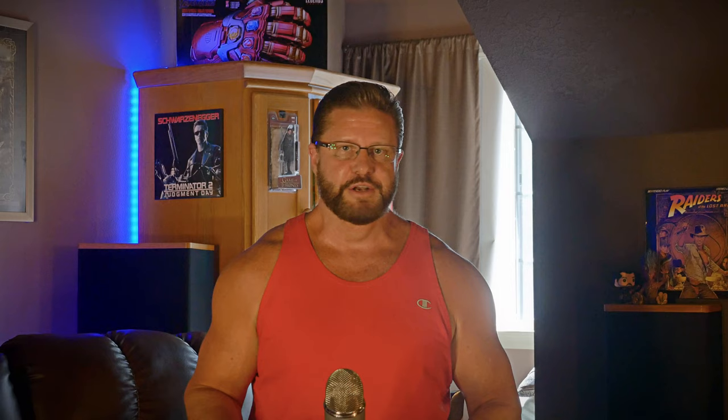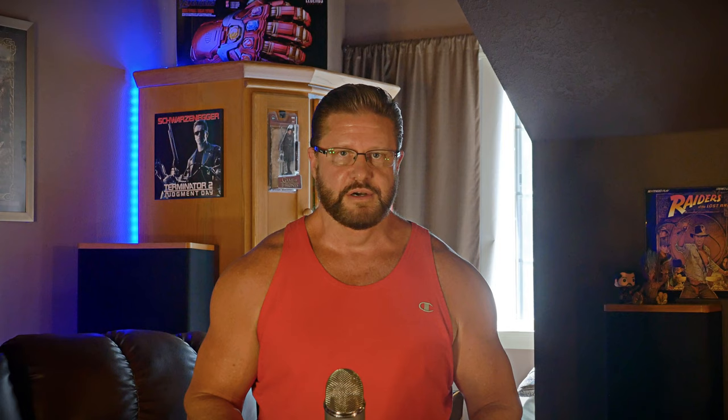Coming in at number seven is sub and room EQ. Room correction is really important because every speaker, every room, and every combination of the two are wildly different. Most receivers and processors nowadays have pretty good room correction built in — usually all you need to do is hook up a microphone and start calibrating your speakers. Dirac is currently an industry leader when it comes to automated room correction, but you can also hire a professional to get the best sound quality possible.